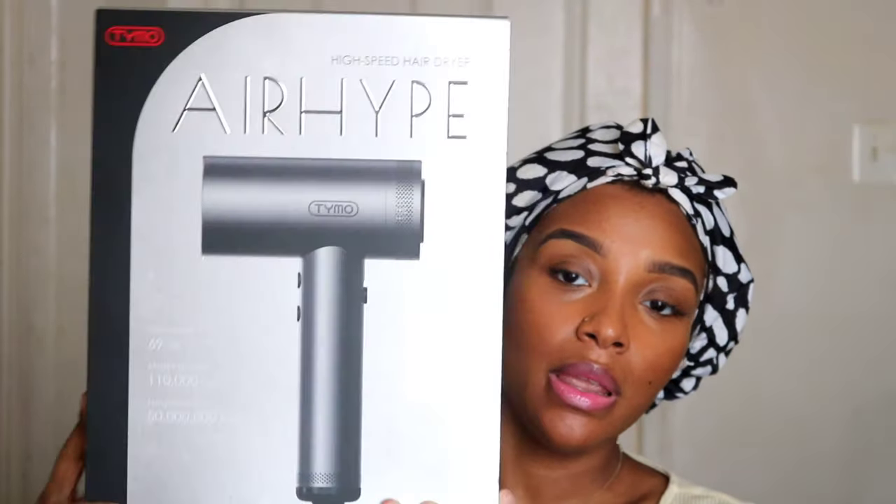Hi everyone, welcome back to my channel. Today I'm going to be demoing and reviewing the Tymo AirHype dryer. This is the dryer that I was sent by Tymo — it's a high-speed, high-performance hair dryer with an elegant design and multiple solid nozzles included in the box.